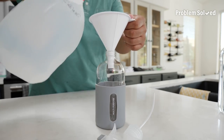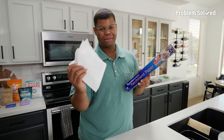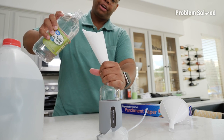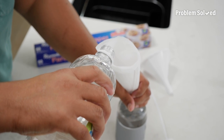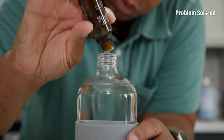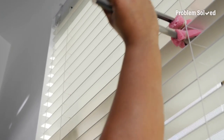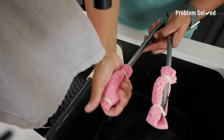Grab a funnel and fill a spray bottle about halfway with distilled water. If you don't have a funnel, you can hack one out of parchment paper — just cut a square shape and roll it up into a cone. Now add some distilled white vinegar, avoiding pouring down the seam. Top that off with a few drops of essential oil. Before you use the spray, give it a shake. Now I'm not just dusting, I'm actually cleaning. If the sponges get too dirty, just rinse them, squeeze them out, and use them again.